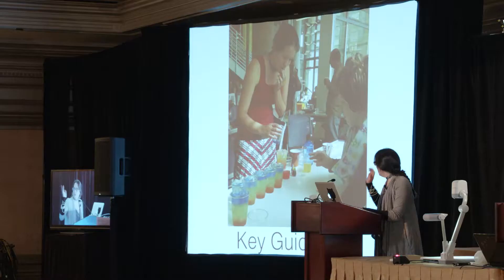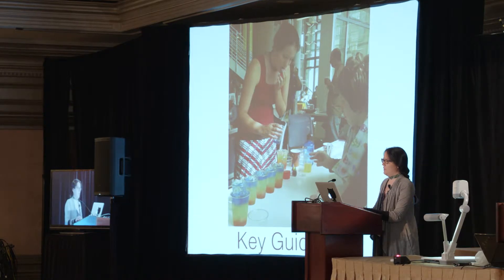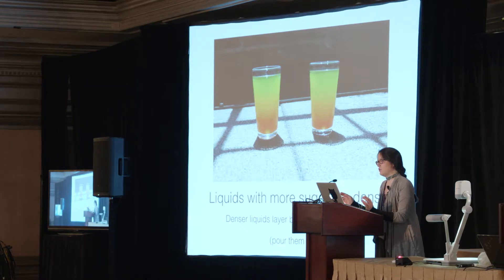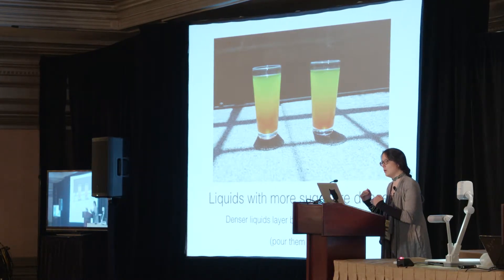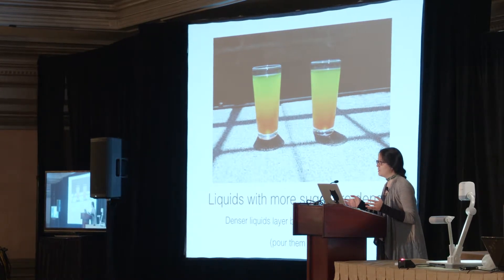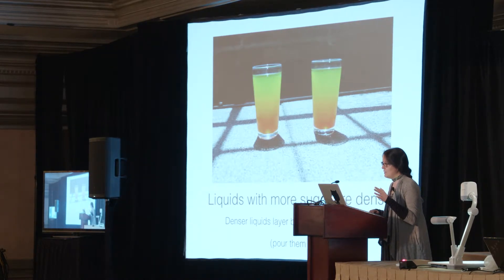The good news is it's really easy to make at home, and I put together a set of key guidelines for you if you're puzzling over how to make lemonade. First, you probably already know this: liquids with more sugar are denser. Denser things layer below less dense things. This also means you should pour them first, or else you won't form layers — they'll just slowly seep through and mix until they get to the bottom.